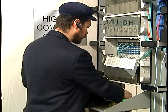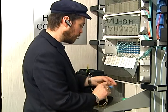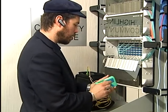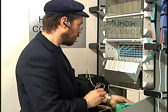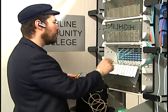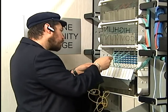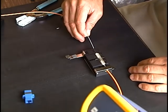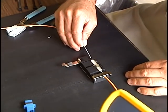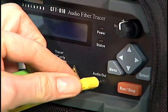To use the CFT810, clean and connect a jumper between the optical port on the front panel of the instrument and the fiber span to be tested. The optical port is an APC-SC type connector, so depending on your network, you may need a hybrid jumper to mate with your panel connectors. If you're testing bare fibers, you can use an SC pigtail along with a temporary mechanical splice to make the connection. Connect an earphone or headset to the audio output jack on the front panel.